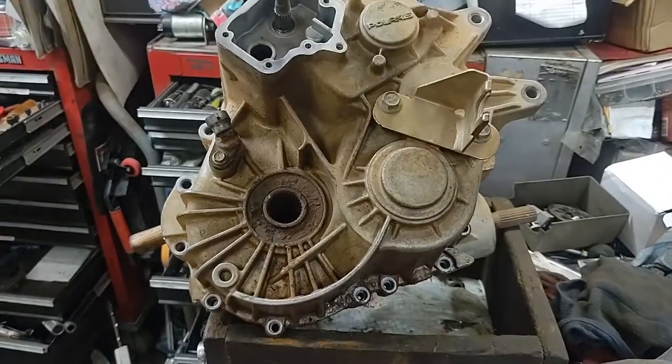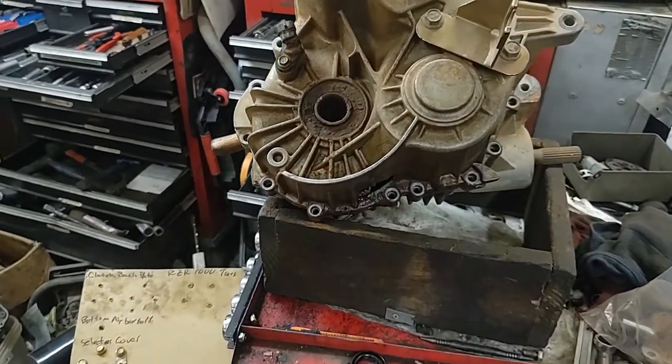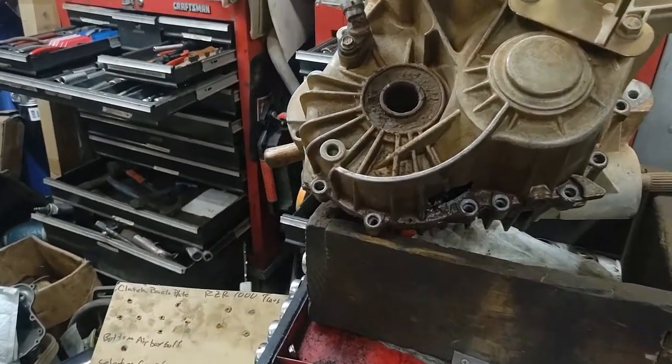Hello guys, 4WheelerDotter back again. Today we're working on a Polaris Razor. Tonight we're working on a transmission in a 1000 Polaris Razor.